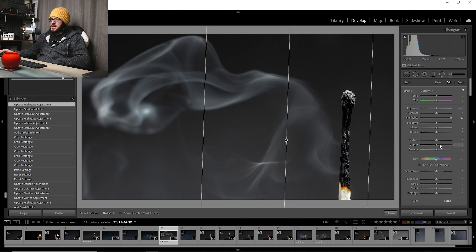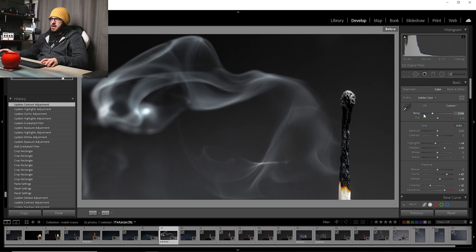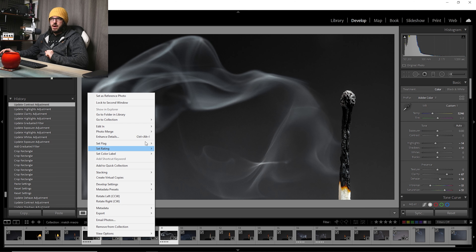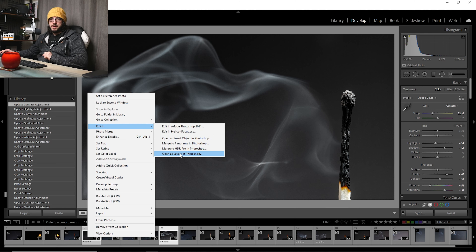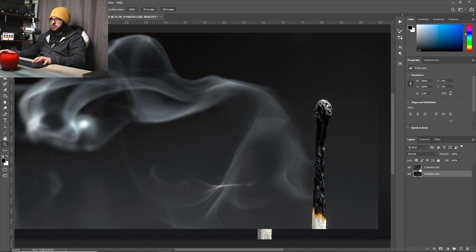I'm going to drag the graduated filter over and increase the highlights because the smoke is pretty much all highlights, and I'll really ramp up the clarity. Adding a touch of contrast — basically trying to carve out the white of the smoke from the background. This emphasizes those textures, making it look almost like a fabric floating in the breeze. Already that does look quite good — you can see exactly how much that detail pops out.